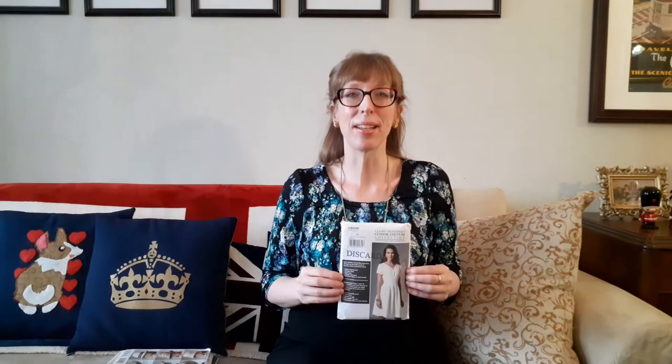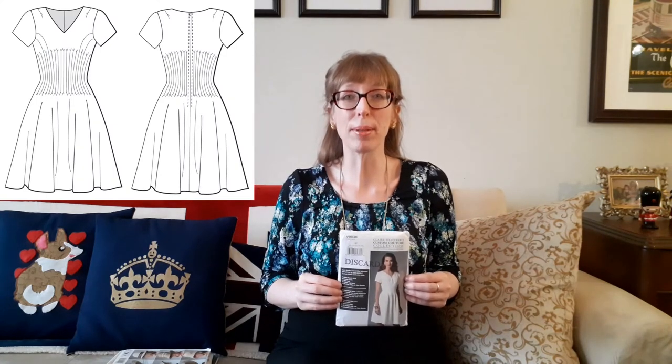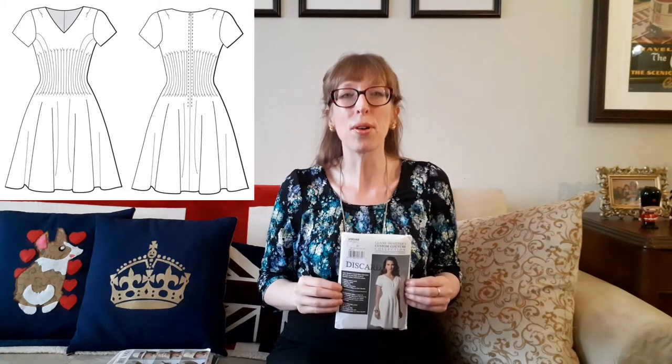The next pattern is Vogue 9046, from Claire Schaeffer's Custom Couture Collection — a Vogue American Designer pattern published in 2014. This close-fitting dress has shoulder pleats, front and back tucks, a waist stay with hook-and-eye closing, bias binding finish, and a back zipper. The pattern features Claire Schaeffer's easy-to-follow instructions teaching the inside secrets of luxurious couture construction. Recommended fabrics are silk dupioni, crepe, silk jersey, and linen, with silk chiffon or silk crepe de chine for binding and silk organza for interfacing. I found this for $5.99 in the discard bin and plan to lengthen the skirt and sleeves before making it up.